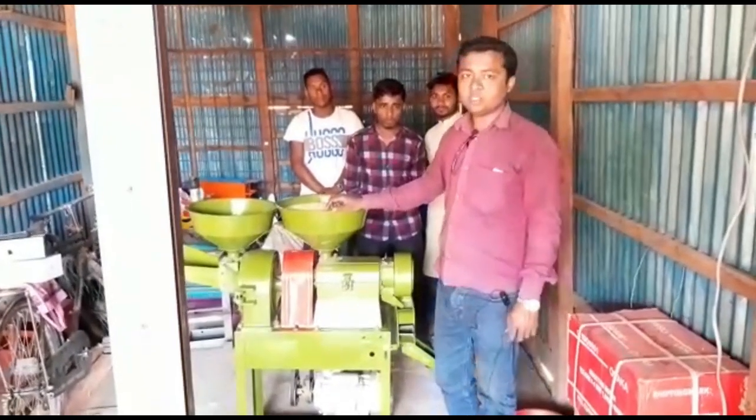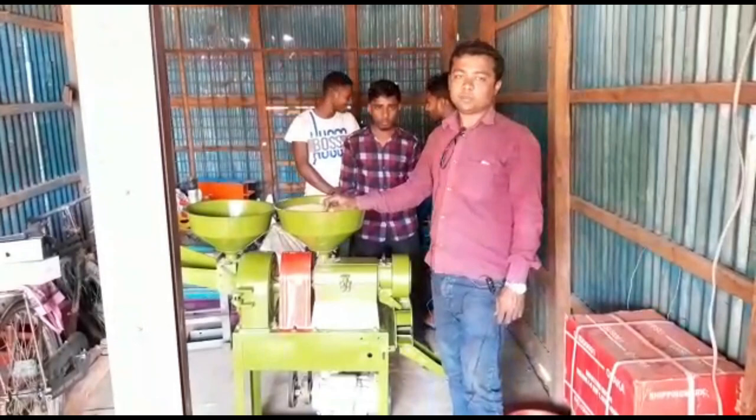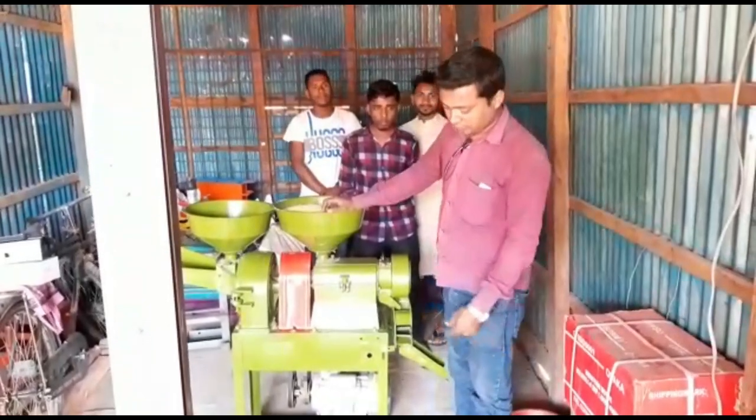Welcome to BK Innovation BD. I'm Mohamud Shaiphil Islam. I'm going to show you a video.